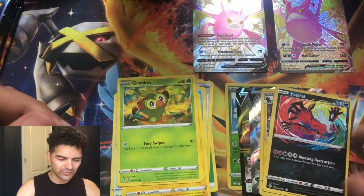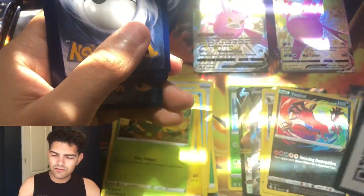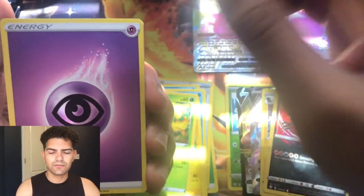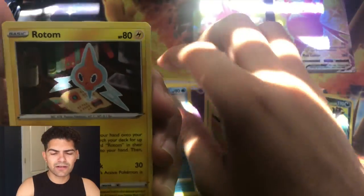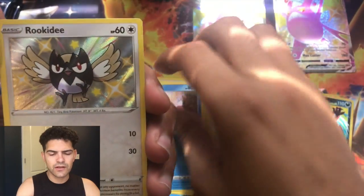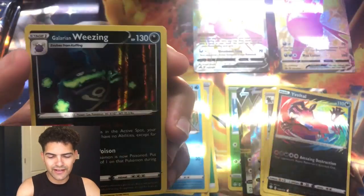This glare is not working with me today. Pack 4: Cramorant, Rotom, Tropius, Shanks, Cacnea, Horsea, Eevee, Joodle, and a Rookidee shiny — very very nice, don't have that — and behind it is a Galarian Weezing holographic.